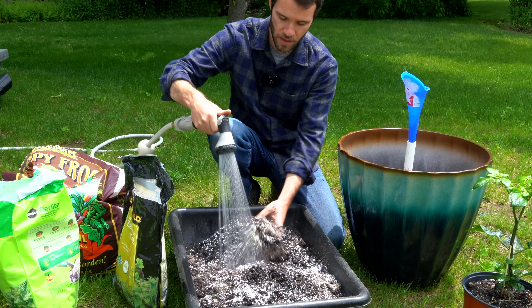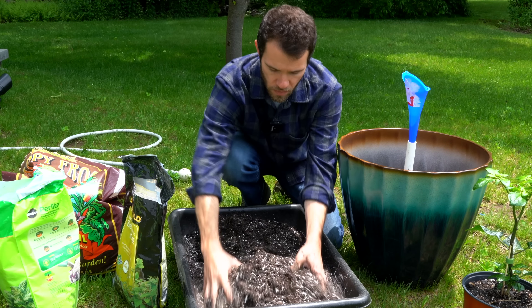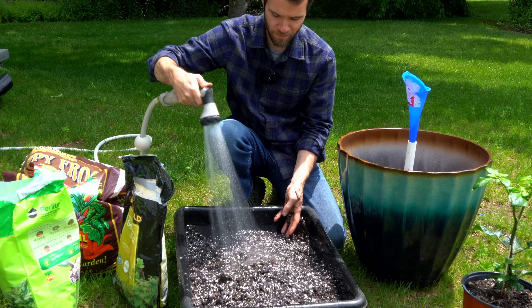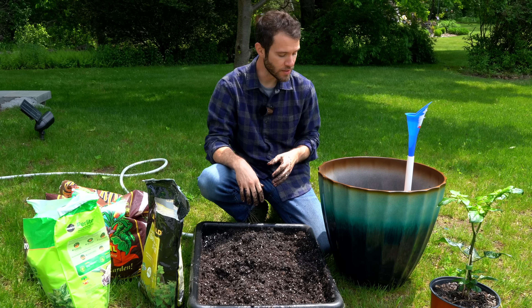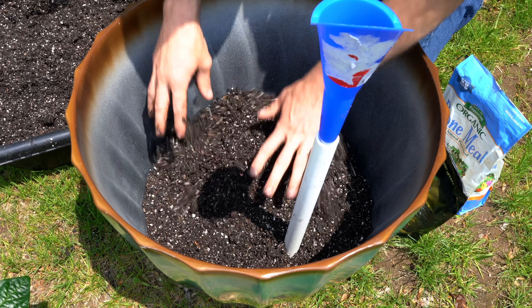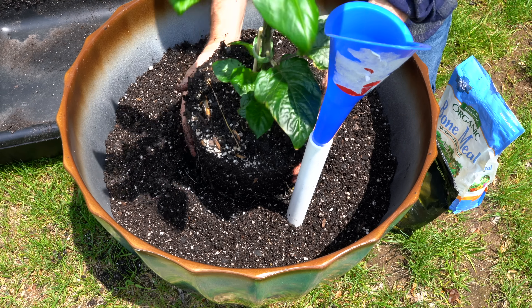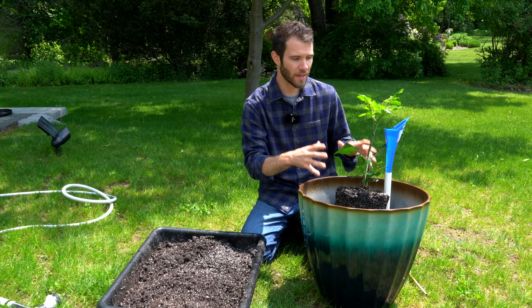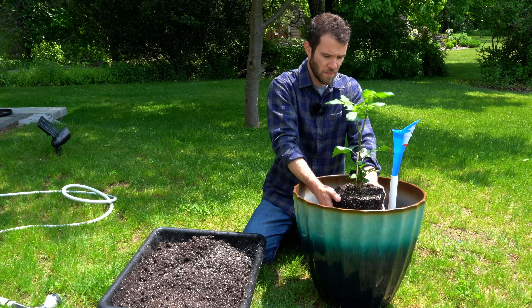I'll pre-moisten this at the same time — you want to pre-moisten and mix really, really well. This is a nice, fluffy mix and I can tell it's going to work really well. With our soil pre-moistened and amended, all that's left is to add it into our container. I'm going to start by hand-adding it so it doesn't tilt. This is a pretty large container so it'll take quite a bit of soil. With the soil about halfway up in the pot, I'm adding in the plant and surrounding it with soil. This is a relatively big transplant for a pepper plant, so I'm doing it this way instead of trying to dig out a hole. I'll get it as straight as possible and keep filling with soil.